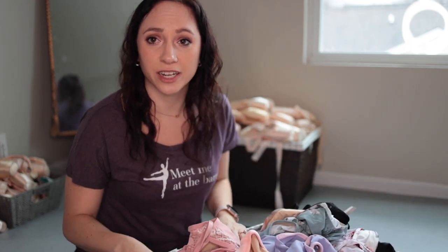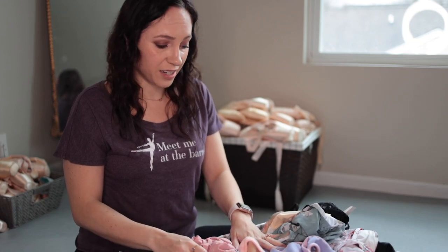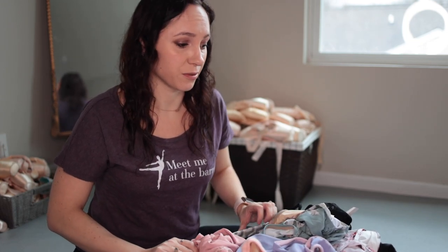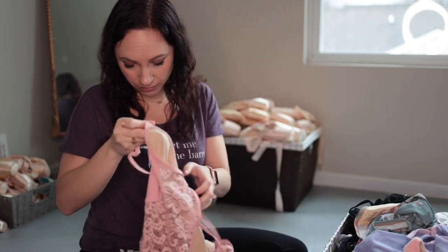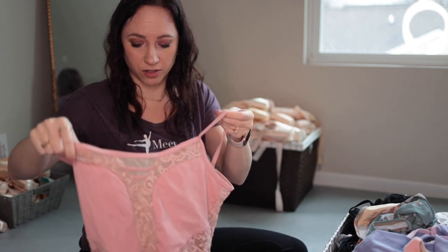On to leotards. I'm not going to try them all on now, but if there's something you'd love to see on, leave a comment telling me which one and I'll try to find time to do that, most likely on my Instagram. This is Taylor Peck Designs — I have loved this leotard so much. It's a little sheer but it doesn't look like that when you have it on, and it's really flattering.